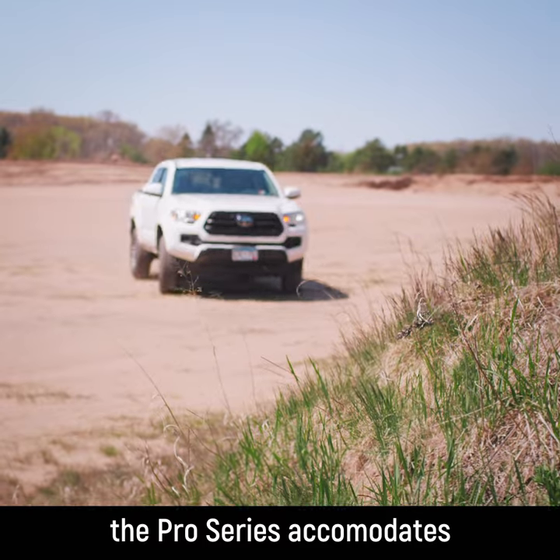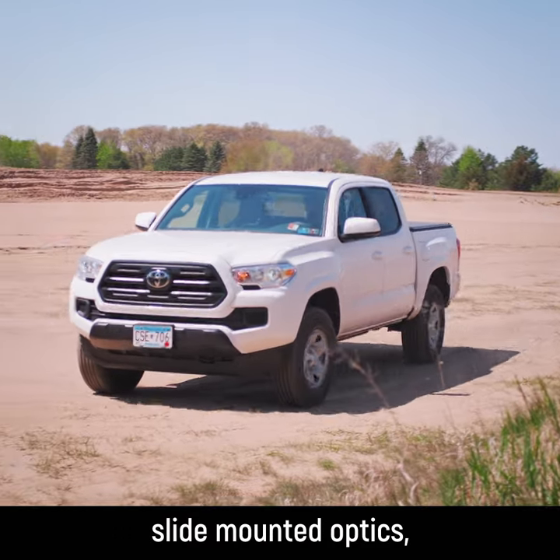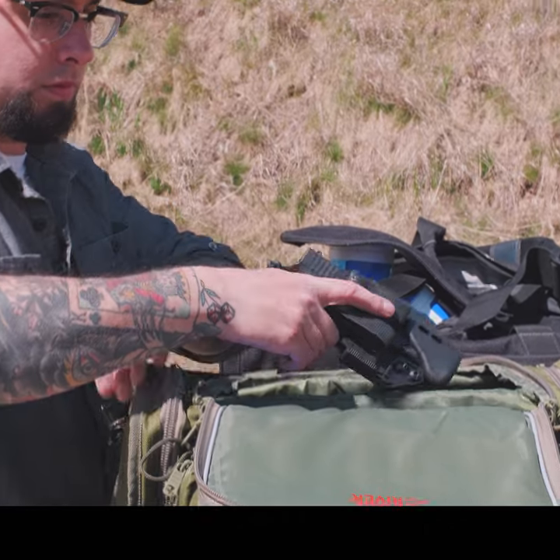Like all of our other holsters, the Pro Series accommodates slide-mounted optics, suppressor height sights, and comps and muzzle devices.